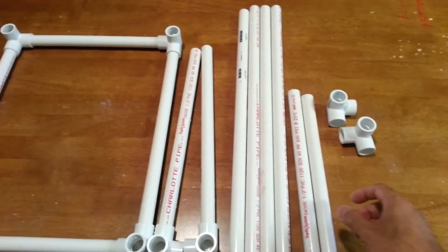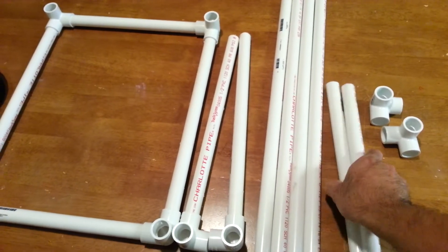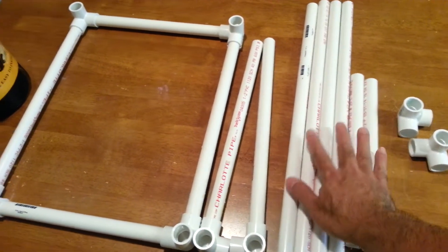Here I am using half-inch PVC pipes. I have four pieces of each size, for a total of twelve.